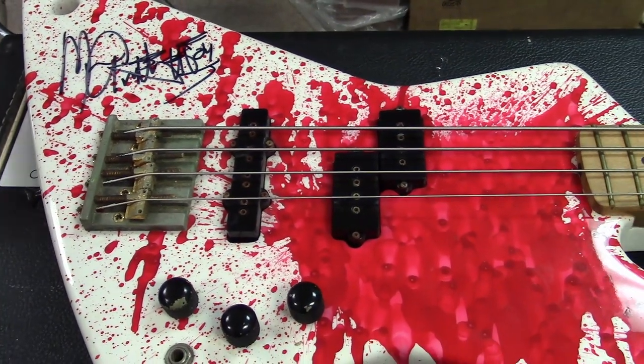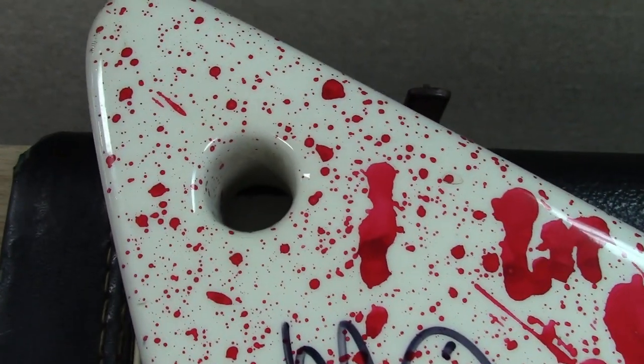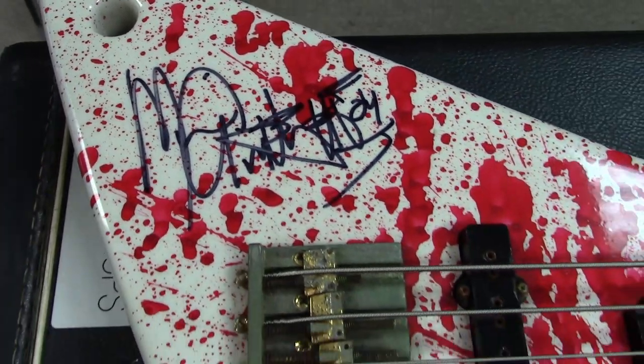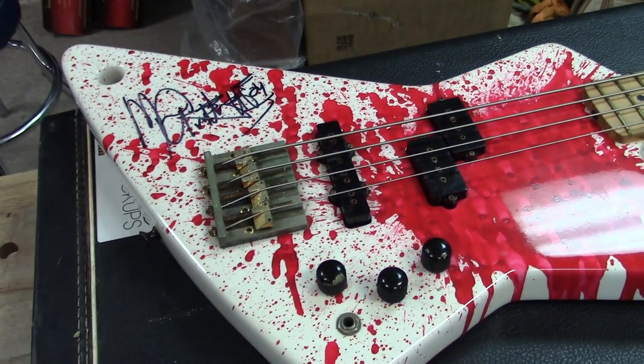Kind of like the wasp guitar with the monkey grip — there's a hole here for Michael to basically put his finger in and maneuver the bass. When we were kids we always wondered what that hole was for. It's just so he could put his finger in and control the bass.